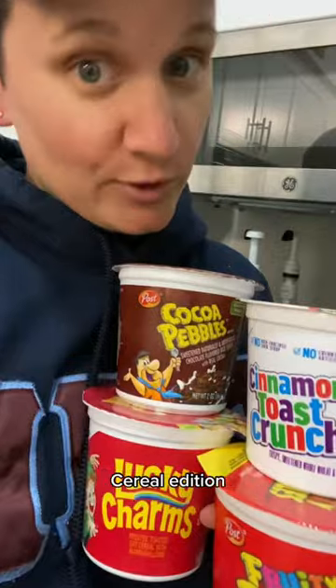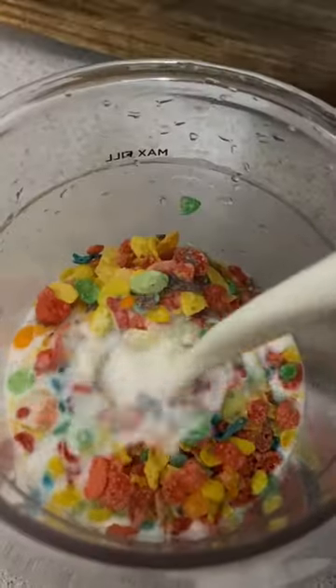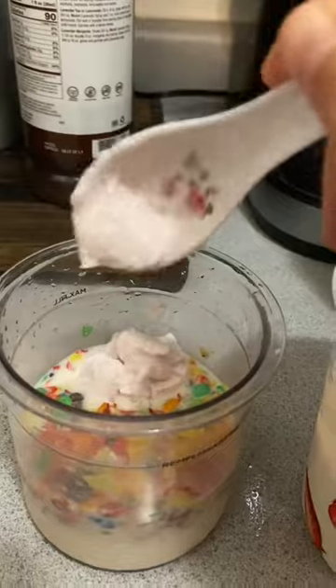Welcome back to Can It Creamy, Cereal Edition. Tonight we're trying Fruity Pebbles. I'm also going to add some strawberry yogurt into the Fruity Pebble mix. Let's blend it up.